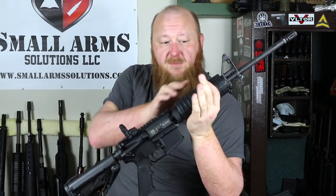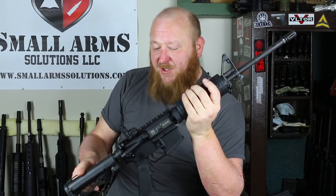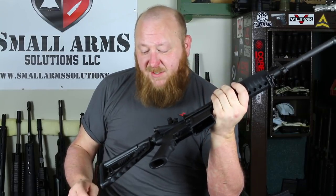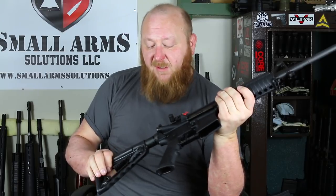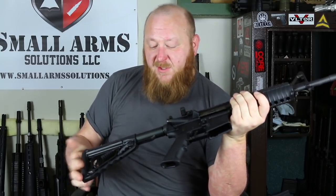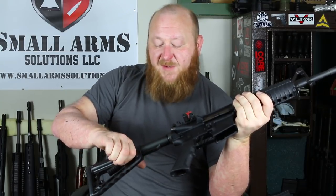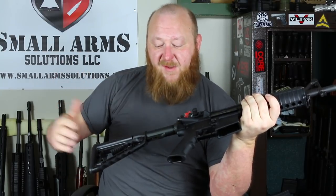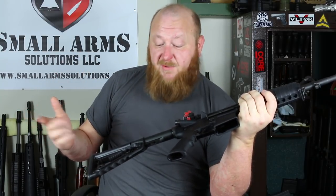This one comes with standard M4 handguards and a Magpul backup sight. Standard A2 pistol grip. It has the Rogers stock on here. Rogers stocks have gotten very popular with a lot of OEMs. What makes these things popular is when it's disengaged, you have some wiggle in there. Once you lift up on the lever, all of a sudden it tightens everything right up. So it gives you a much stronger, much better feeling with no rattling. It's quite popular with a lot of different companies right now.